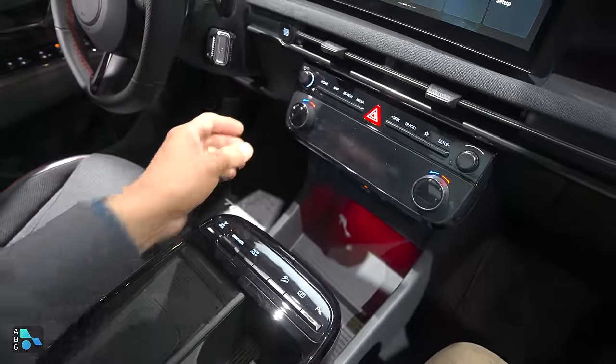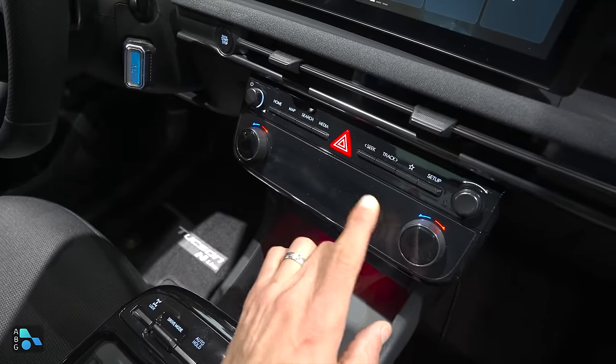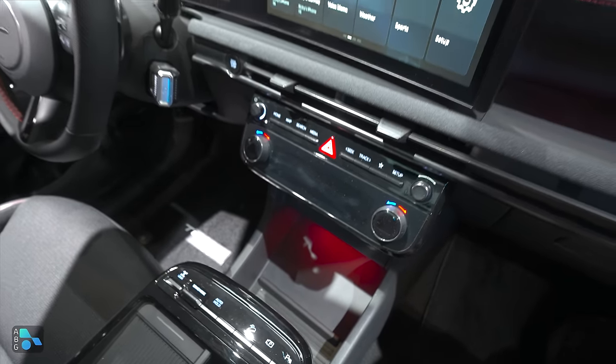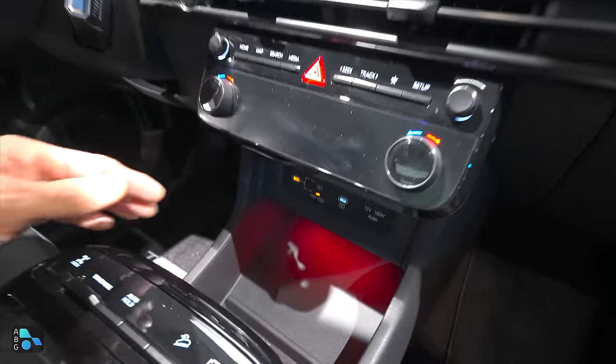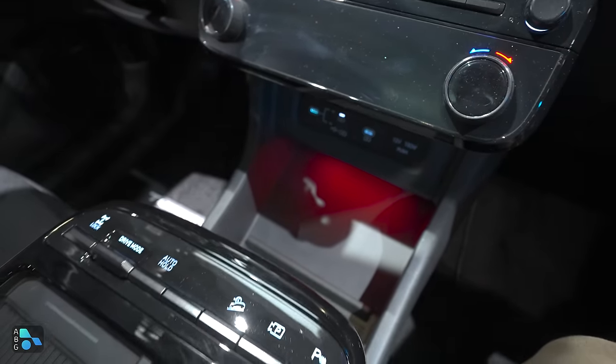The other thing borrowed from the Ioniq lineup is the shifter — it's over here on the steering column — and that really frees up a lot of space between the front seats. You can see the dual-zone automatic climate control here, and this big touchscreen LCD up here now supports wireless CarPlay and wireless Android Auto.